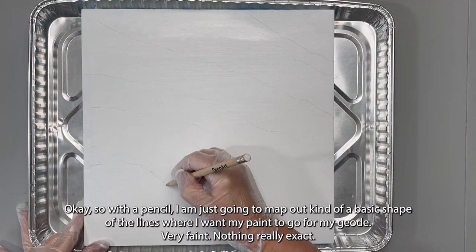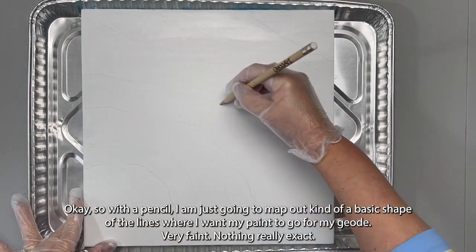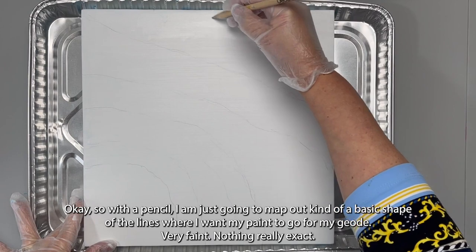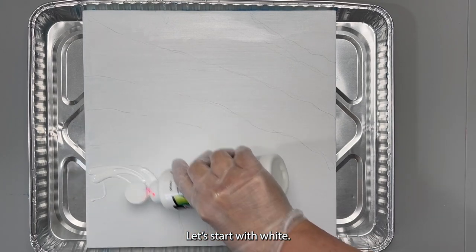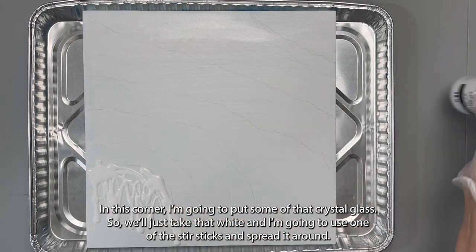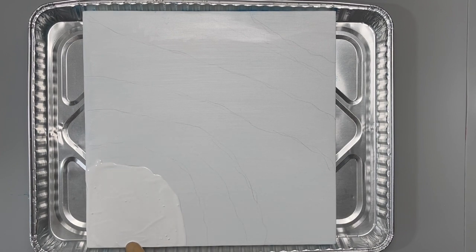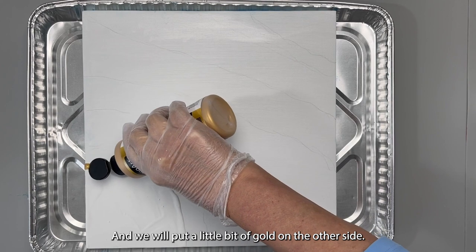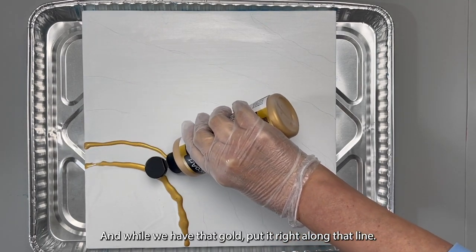With the pencil I'm just going to map out the basic shape of the lines where I want my paint to go for my geode — very faint, nothing really exact. Start with white. In this corner I'm going to put some of that crystal glass. I'll take the white and use one of the stir sticks to spread it around. We'll put a little bit of gold on the other side, right along that line.